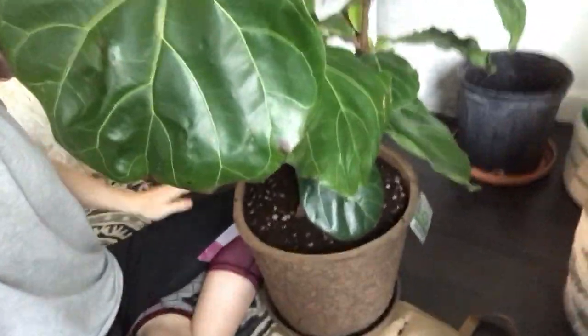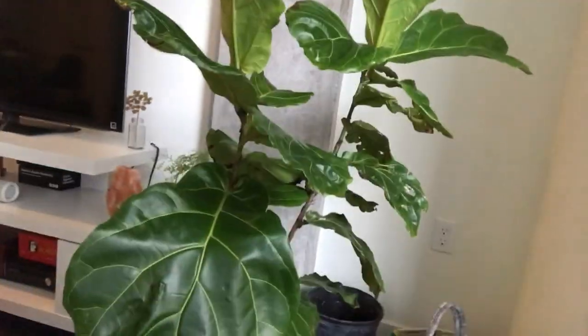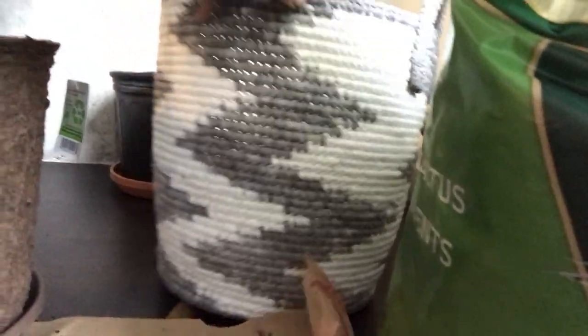She's all repotted! I'm so happy. I can just feel it — she's so happy to be in here. I'm going to put her back in this cute little thing I have for her, and I'll show you how cute she looks.